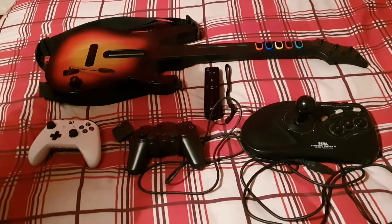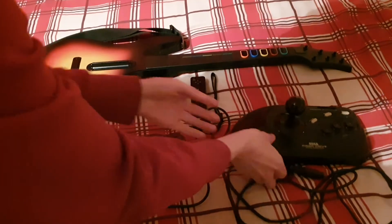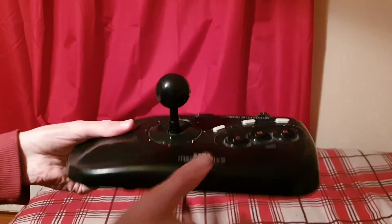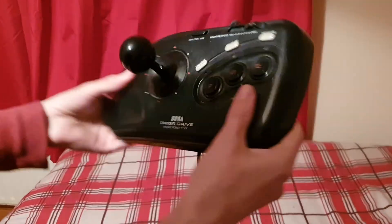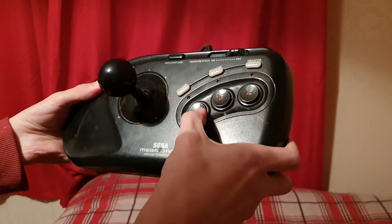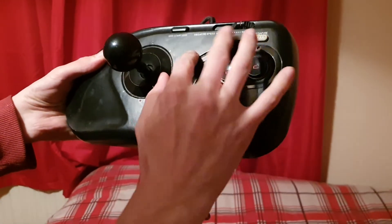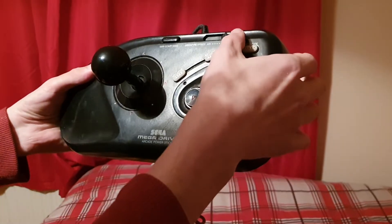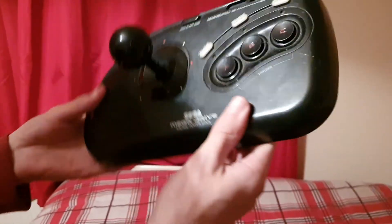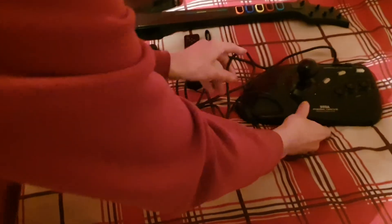The next one is a very old one — we have the Sega Mega Drive joystick controller. It's kind of heavy with really strong plastic material. It's wired and goes back to around 1988-89. You have your joystick, switches for A, B and C, mega fire buttons for shooting games, and a start button at the top. That's the Sega Mega Drive joystick controller — a very old but very nice controller to have.